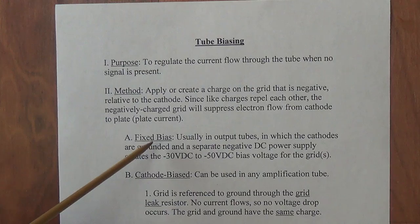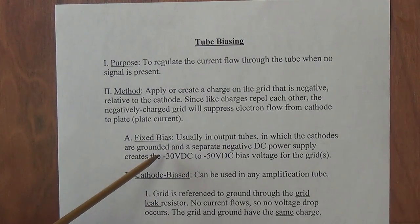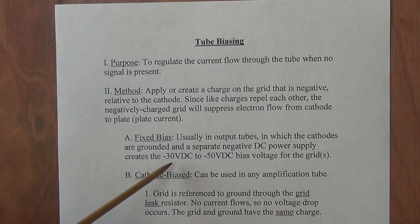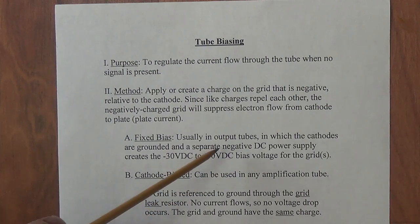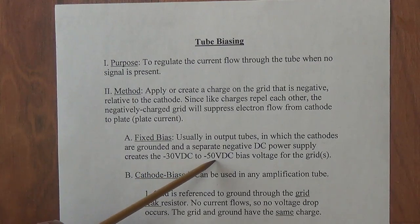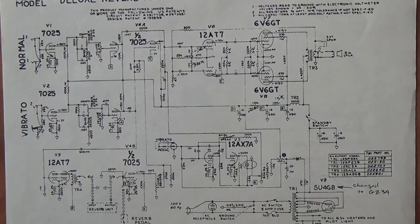The first is fixed bias, which is found almost always in output tubes — generally of rather high wattage amplifiers — in which the cathodes are grounded and a separate negative DC power supply of about minus 30 to minus 50 volts DC is applied to the grids. We will call this the bias voltage. So there's a separate voltage supply in the circuit which creates this negative DC voltage that we apply directly to the grids.